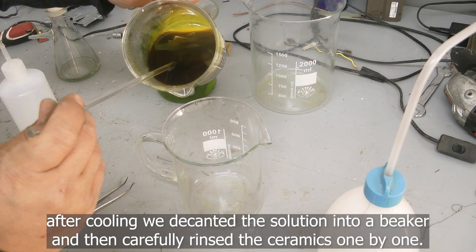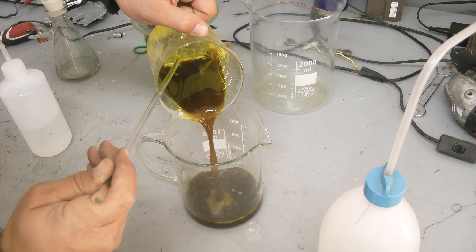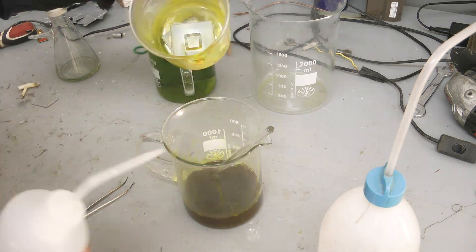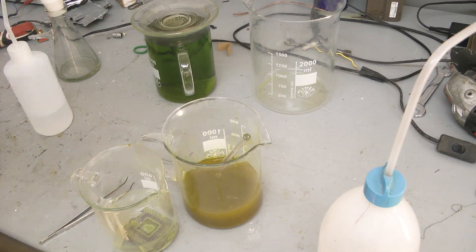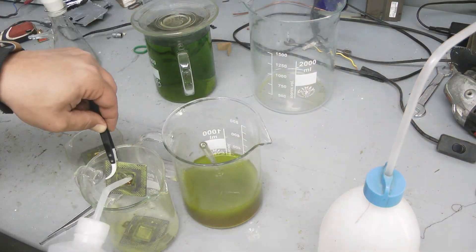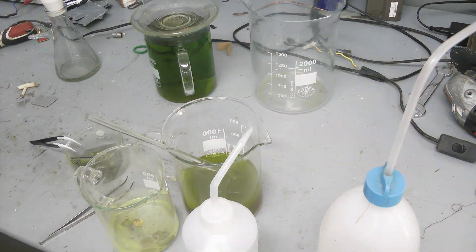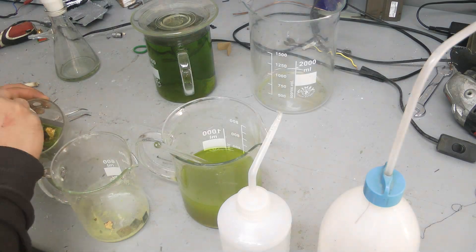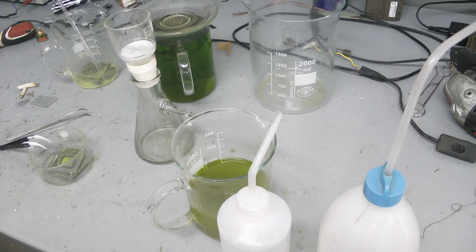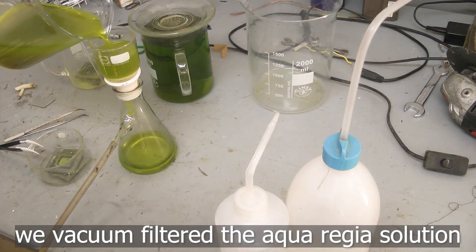After cooling, we decanted the solution into a beaker and then carefully rinsed the ceramics, one by one. We vacuum filtered the Aqua Regia solution.